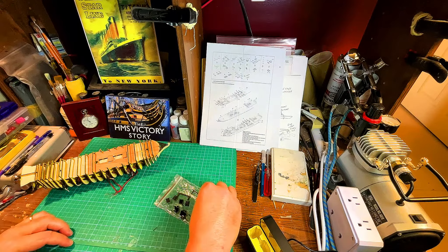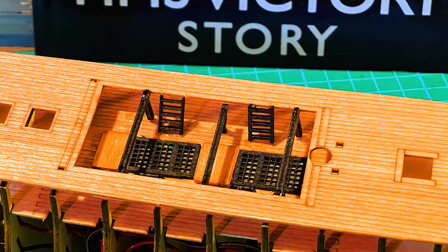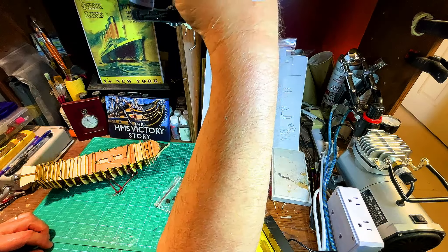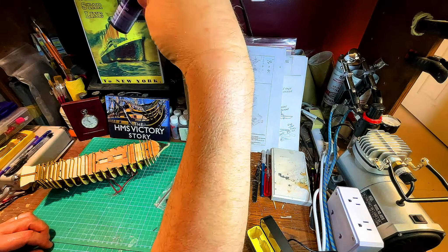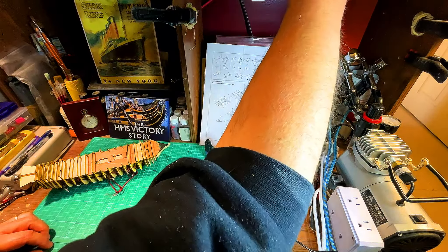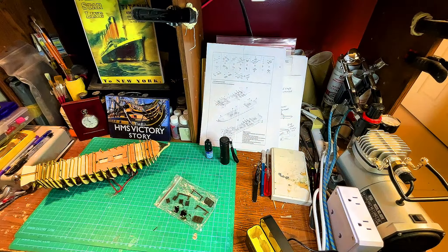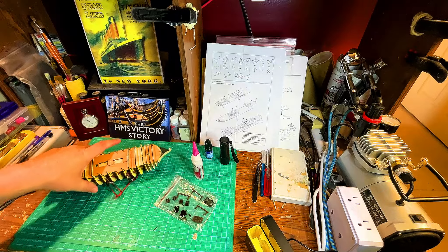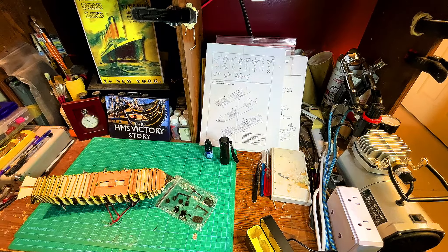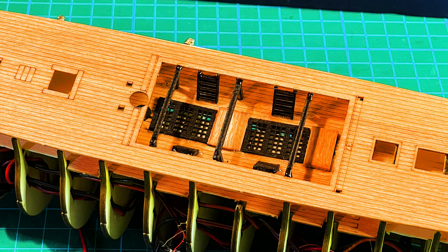When it comes to gluing everything into place, I would like to use the UV light, but I don't know if it's going to penetrate with what we need to do. We need the one for the wood. We also have the Instacure and the Maxi-Cure. For areas like the grill, we'll put the Maxi-Cure on there because it can set — it'll have the time.